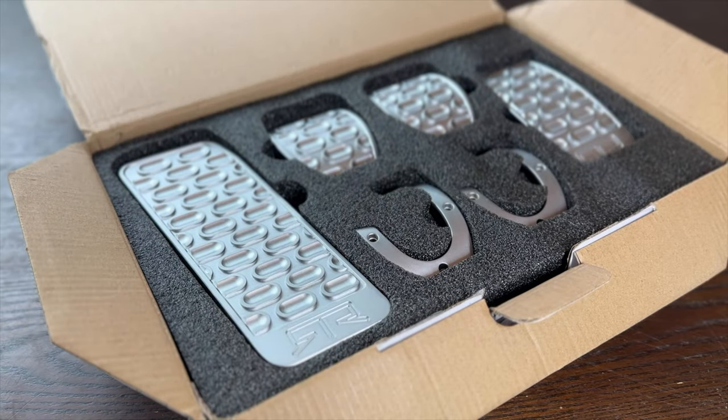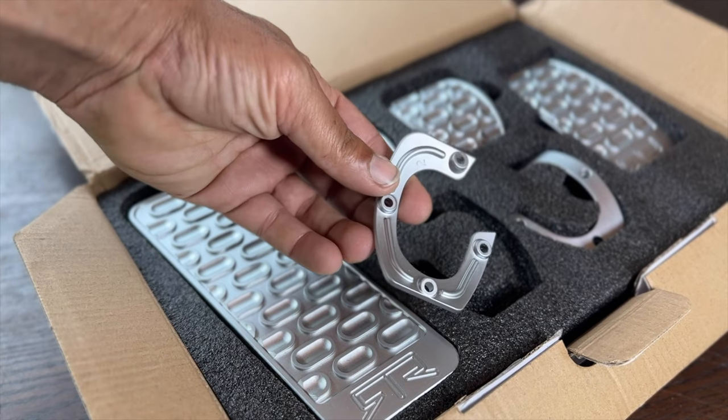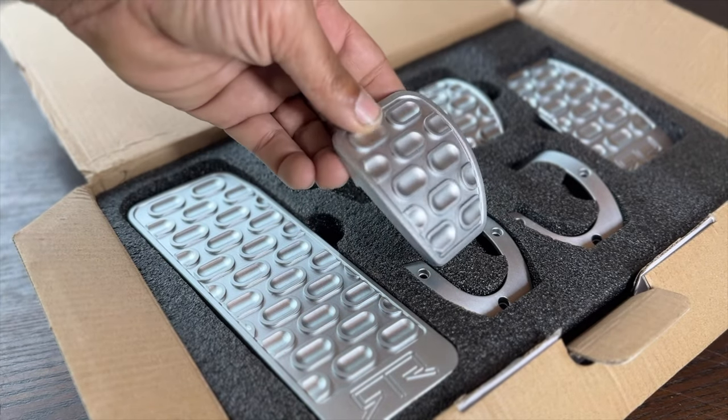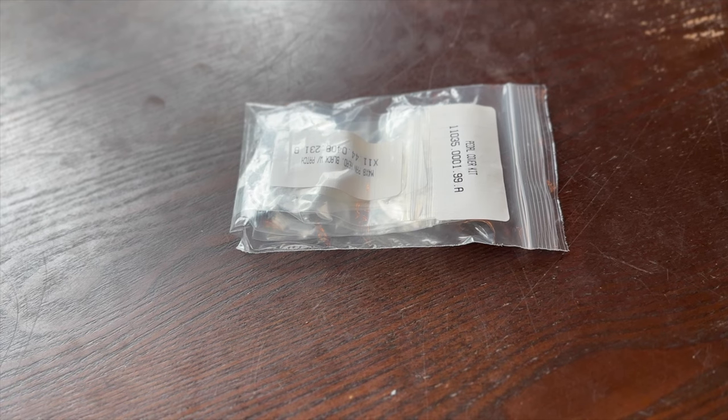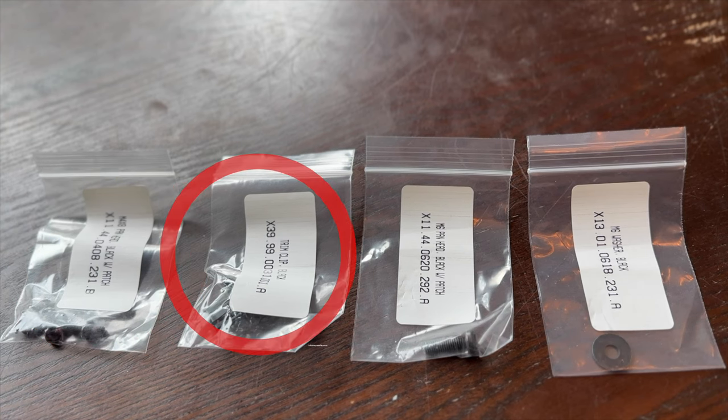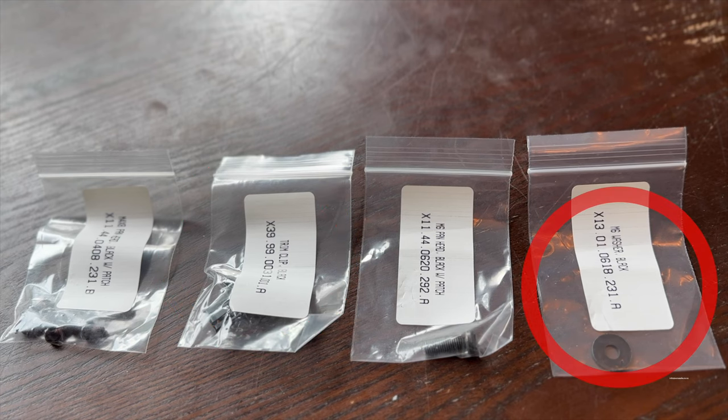Behind this you'll have your throttle pedal cover, brake and clutch pedal covers, brake and clutch pedal brackets, and your dead pedal. All made from cast aluminum with a satin chrome finish with a unique pill pattern that adds grip while you're on track or just cruising the streets. You'll also find your hardware kit which includes 8 M4 pan head screws, 3 trim clips, M8 pan head screw, and your washer.